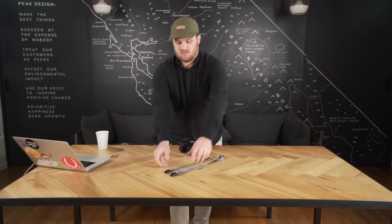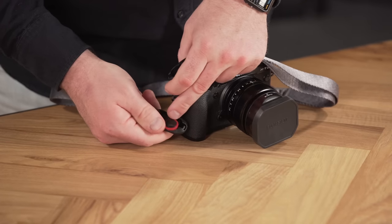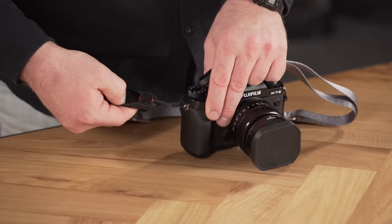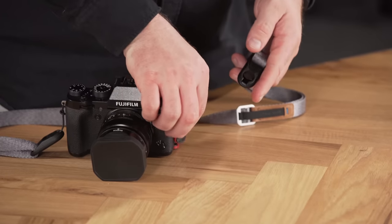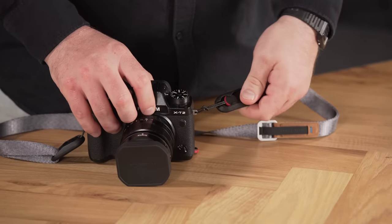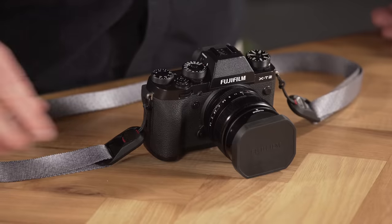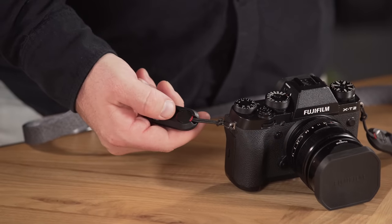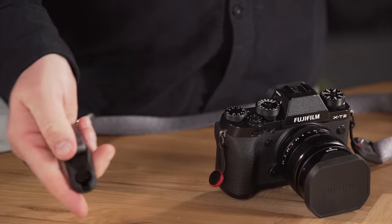Connecting your leash to the camera is super simple. Take both ends, guide the anchor into the opening on the anchor housing, guide it with your thumb and give it a good tug. Do the same on both sides. Equally important to attaching is detaching the leash from your anchors — it's pretty easy to do also. Grab the housing, press down on the face with your thumb and guide it back, and you're detached.